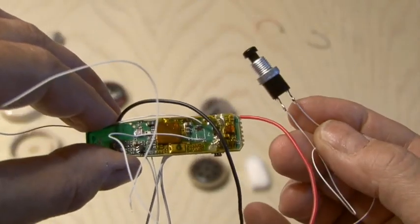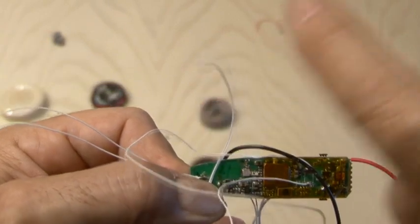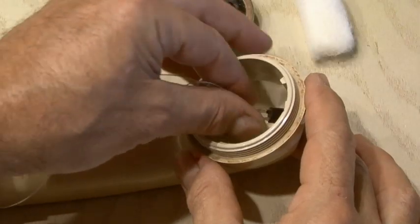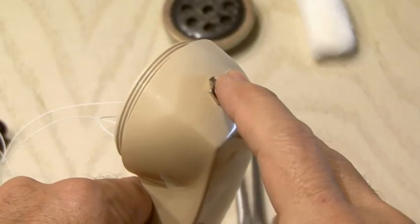Then I soldered the switch on the end of the two wires coming from our original surface mount switch. The last wires to be added will be the two coming from the original LED on the board, which will go to our new blue LED. Now it's time to mount our switch — I found that the hole where the RJ11 connector was is perfect for this new momentary switch.